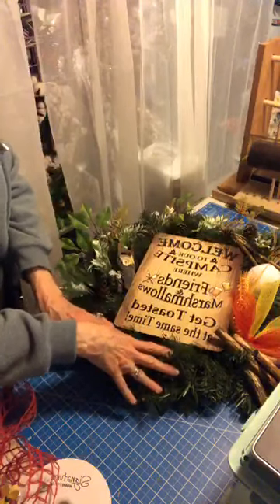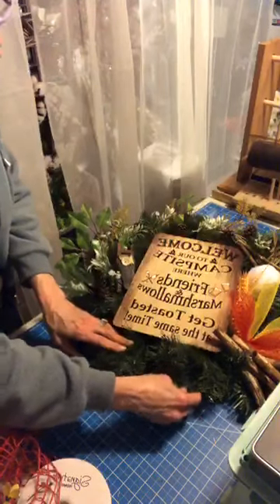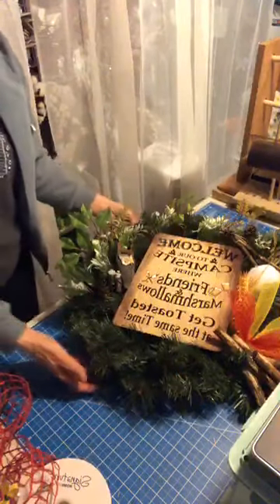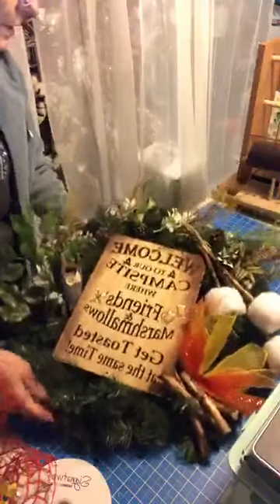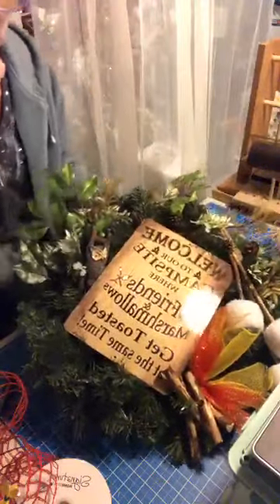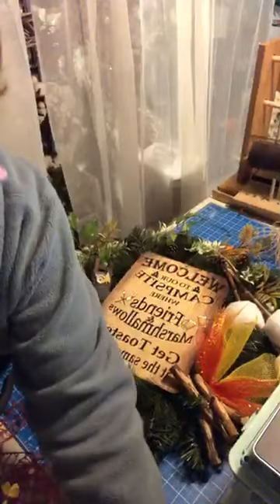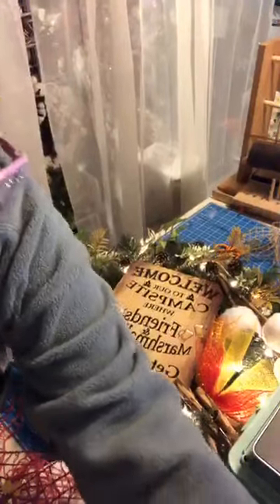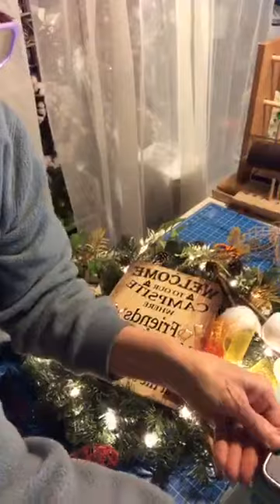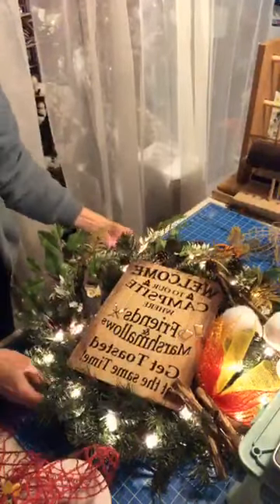Work on the bow and put the bell right here. This is actually a lighted wreath — and I thought, wouldn't that look cute at someone's campsite at night? I've got to move my cord here. It's about ready to get toasted on my thing. Isn't that adorable?